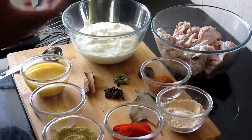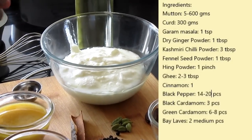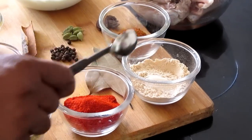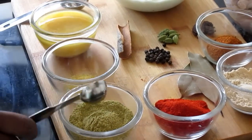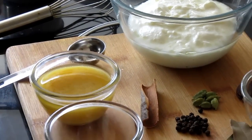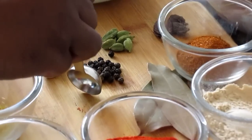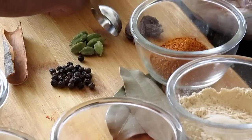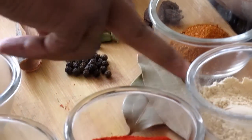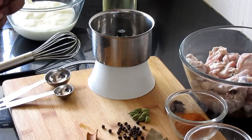The ingredients are very common and easily available in the market. I'm using approximately 100 grams of curd — it should not be sour. Along with that: garam masala powder, salt, dry ginger powder, Kashmiri red chili powder, fennel seeds powder, asafoetida (hing), and ghee (clarified butter). I'm also using whole spices: cinnamon sticks, a small amount of black peppercorns, green cardamom, and black cardamom — three pieces of black cardamom and approximately six to seven pieces of green cardamom, plus two bay leaves.